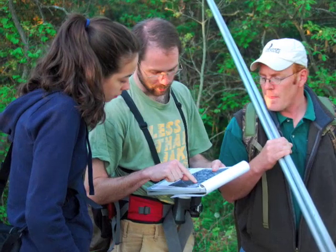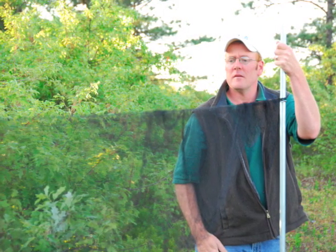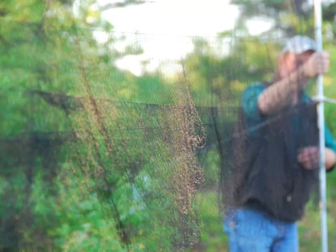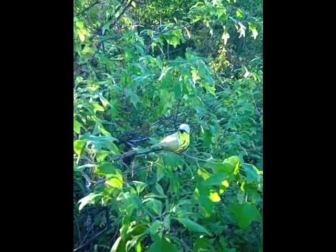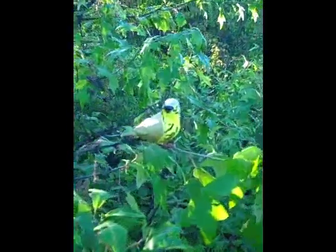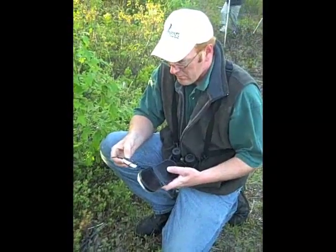Our first step is to set up a mist net — a net made of a lightweight mesh designed to capture but not injure the tiny migratory birds. Behind the net, we place a decoy painted to look like a prairie warbler, and on the ground, an MP3 player loaded with prairie warbler calls.